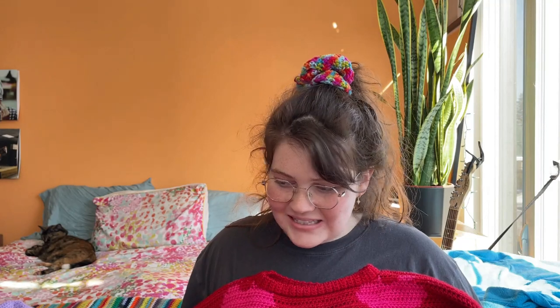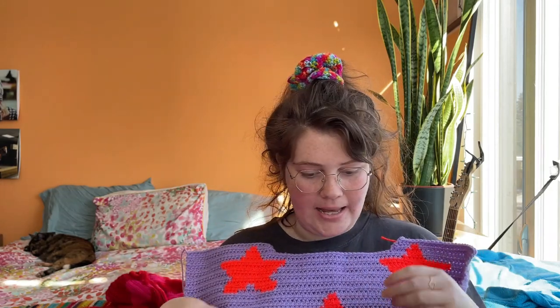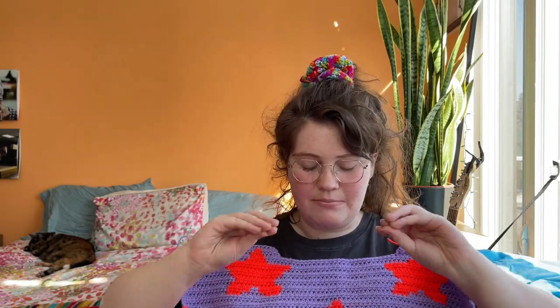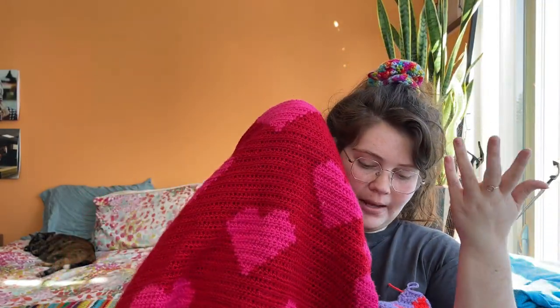I'm a people pleaser, so today I'm going to show you how I made it — but not really. What I actually wanted to do next was another patterned sweater using the same technique in a very similar way. This one is going to be a star sweater, made using the exact same technique as the heart sweater.